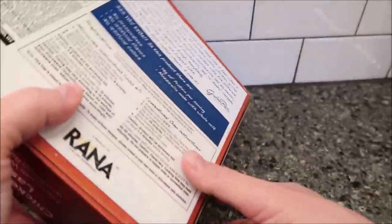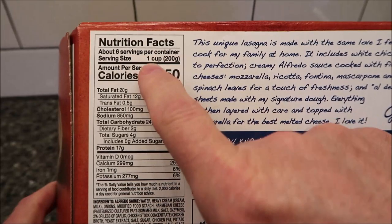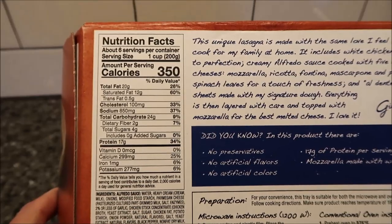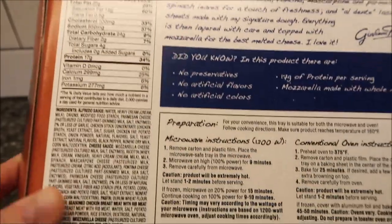There are six servings — one cup is 350 calories. This is not for one person to eat for lunch, but you could eat it the night before and have it for leftovers. That's what I'll probably do.